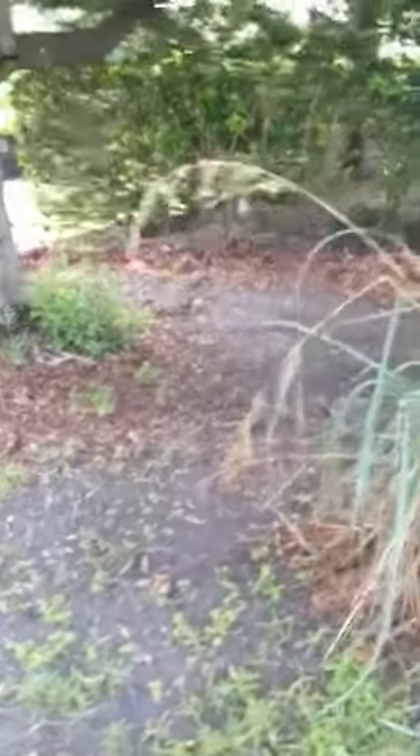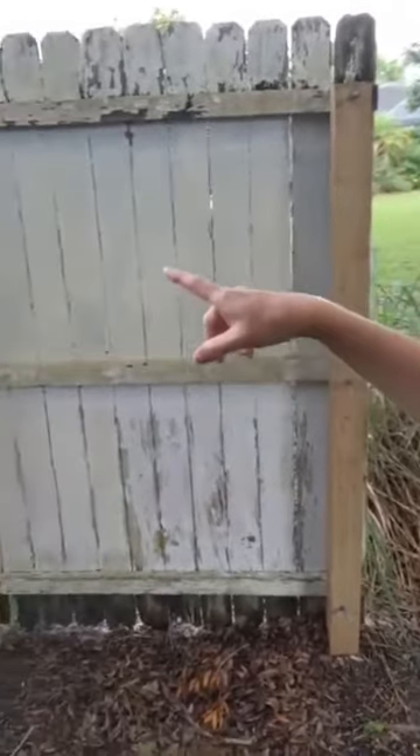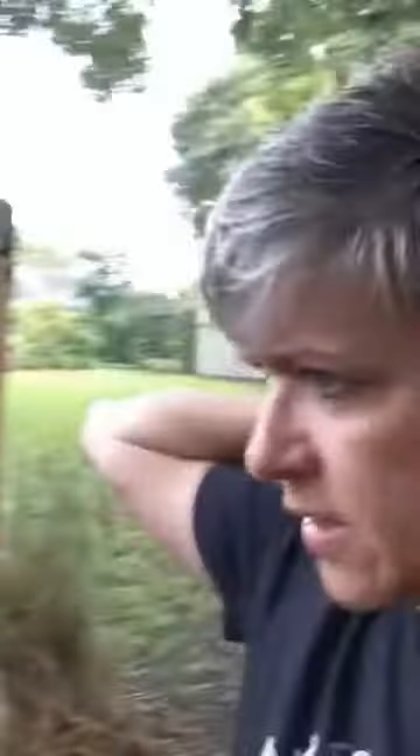Even though I am funky, that's not too funky! In case you want to see how we installed this: we put fence posts into the ground — I want to say about two or three feet deep — and then we just bolted the fence panel on. You can see these bolts up here.